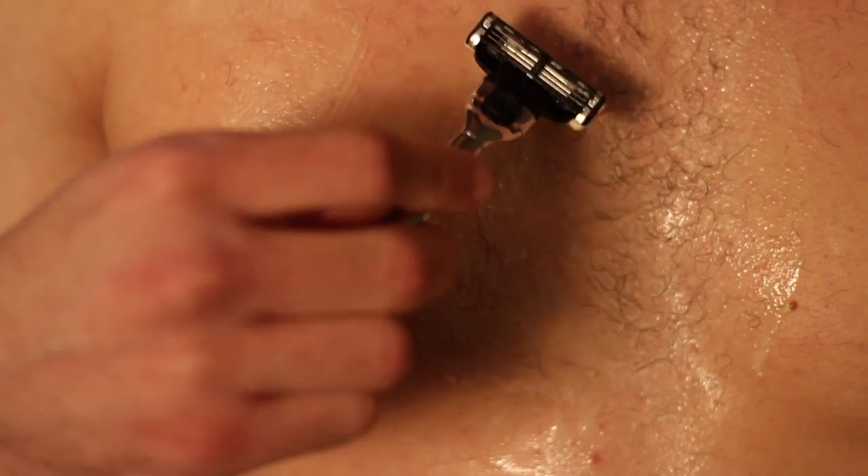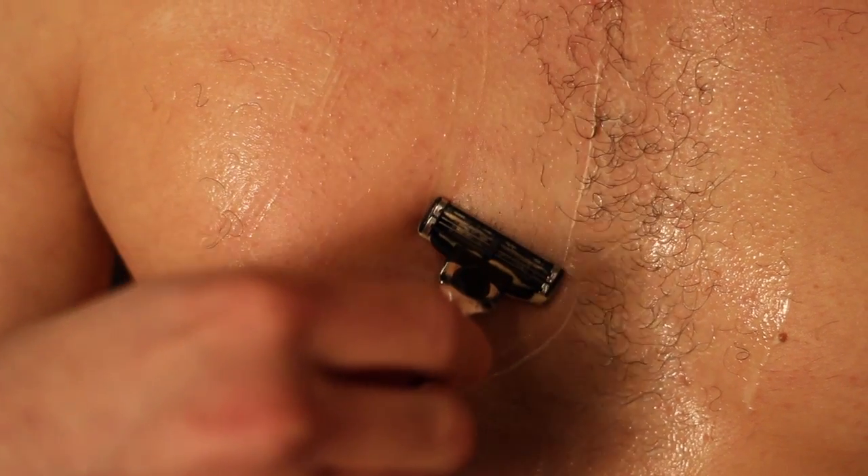Use the blades and try to clean up all the hair using short strokes. Make sure to avoid your nipples.